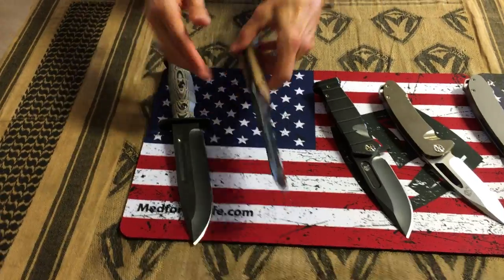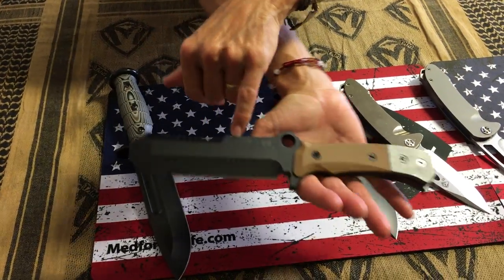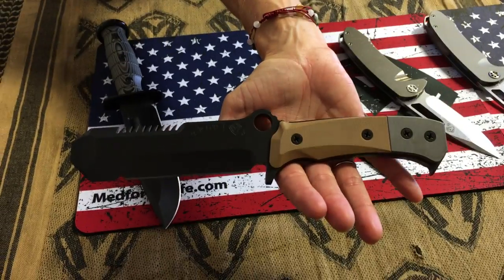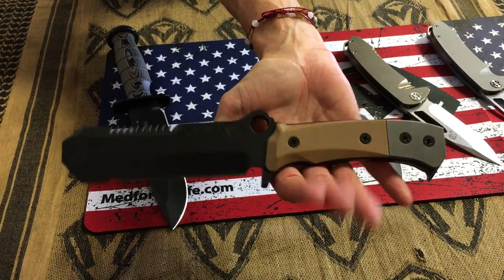Of the fixed blades, we have a USMC EOD. You'll notice it does have the EGA stamped on the blade — EOD. 3V is the preferred steel for this knife, and it's in Coyote Tan.